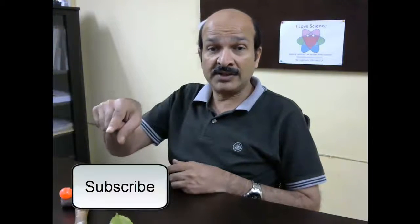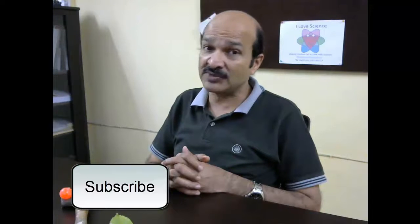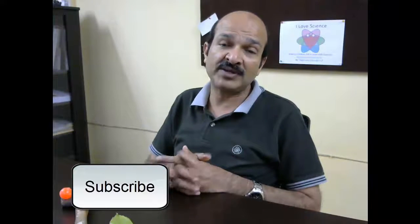So wasn't that interesting? If you like this video and would want to watch more such interesting fun science videos, click on this button to go to my channel and subscribe. If you have any questions, comments, or observations, please leave your comments in the comment section below. Thank you.